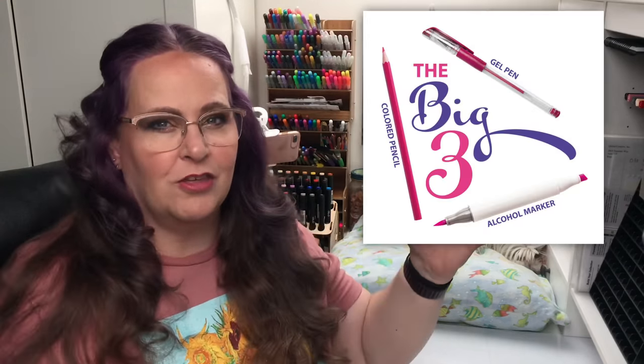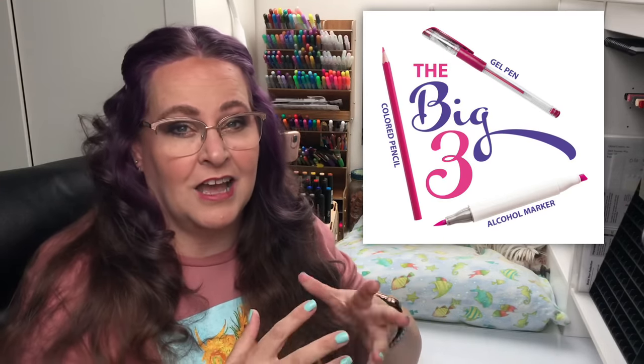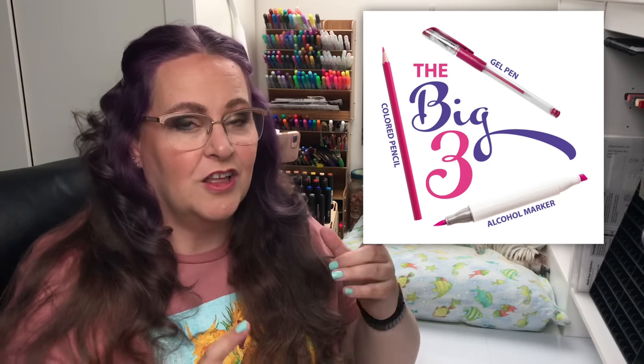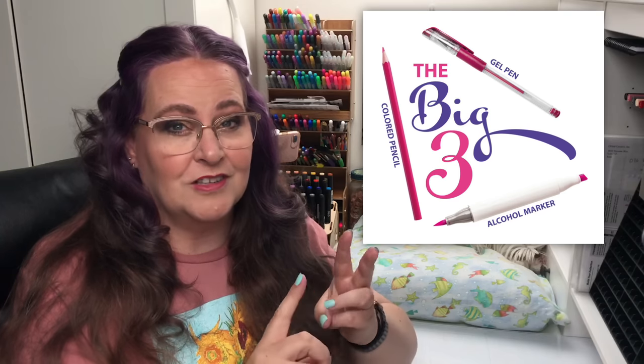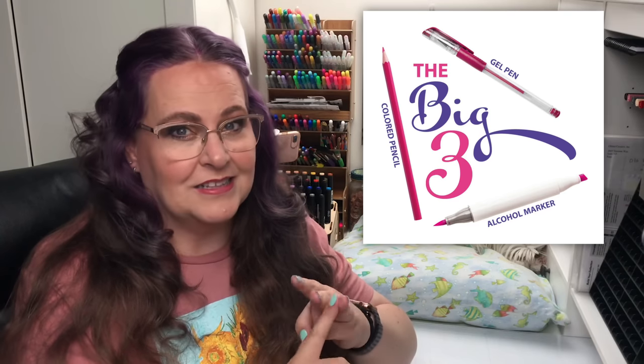Hello everyone! My name is Jennifer Stay, this is Coloring Bliss, and today we're going to celebrate the big three — the three main coloring tools that I think everyone who is a colorist needs to master: the first being color pencil, the second being alcohol markers, and the third being gel pens.